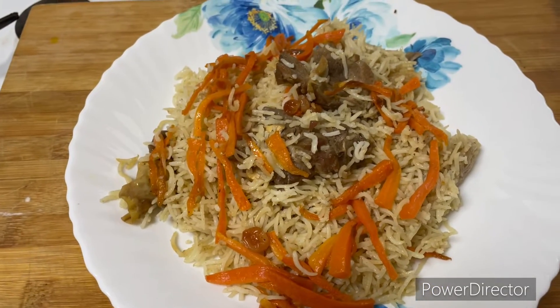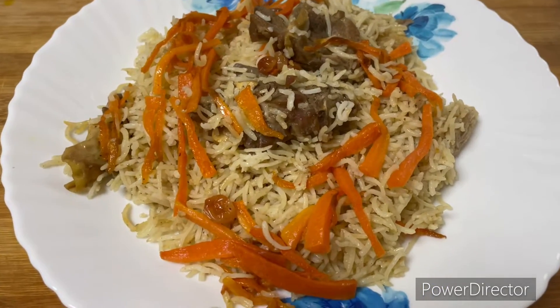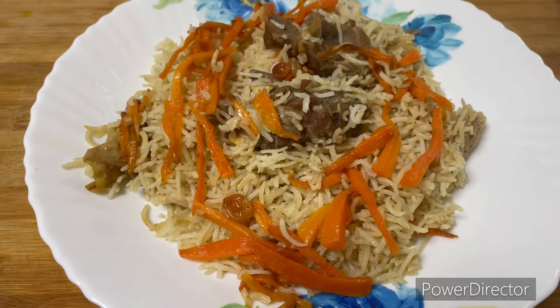Assalamualaikum, welcome to my channel. Hello friends. This recipe is Afghani Pulao. Let's see how to make this Afghani Pulao.